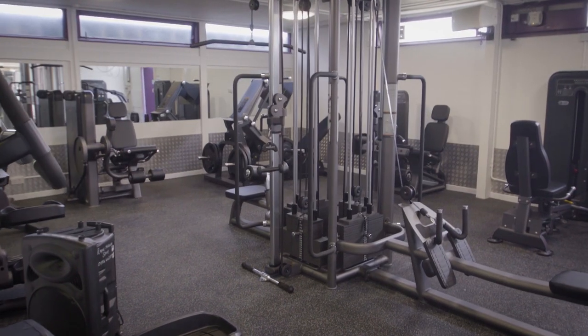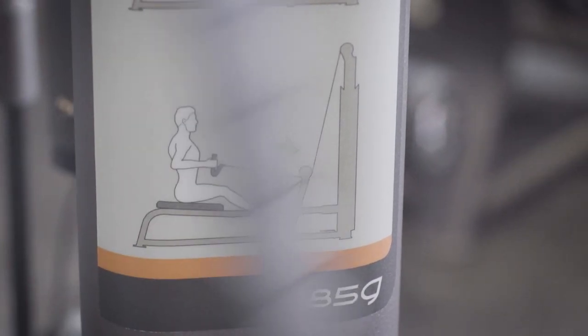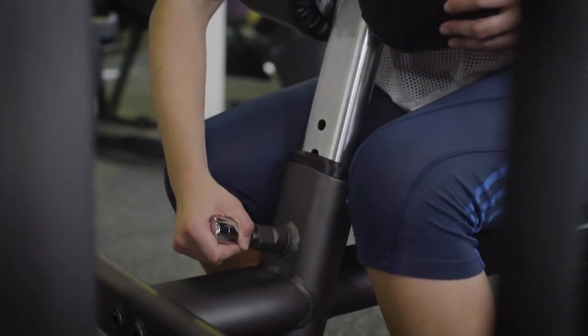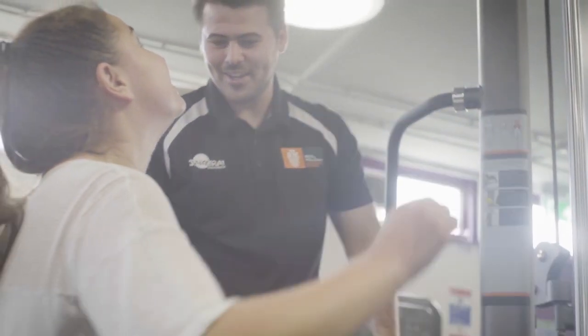There's a large variety of resistance machines focusing on upper body, lower body and core. They all have explanations on what muscles you are using, how you set them up and what exercises can be done. Silver adjusters can be used to adjust each piece of equipment to meet your needs and capabilities. Ask a member of the team if you are unsure about how to make these adjustments.